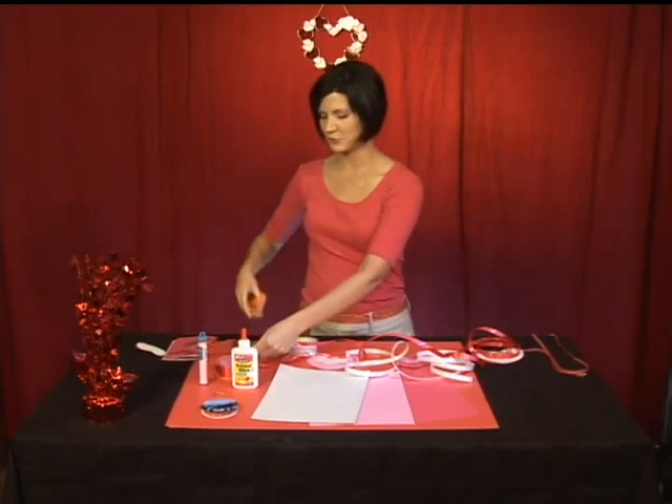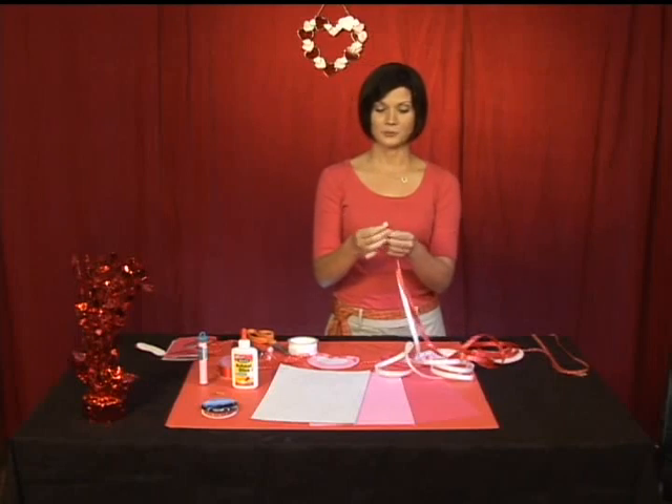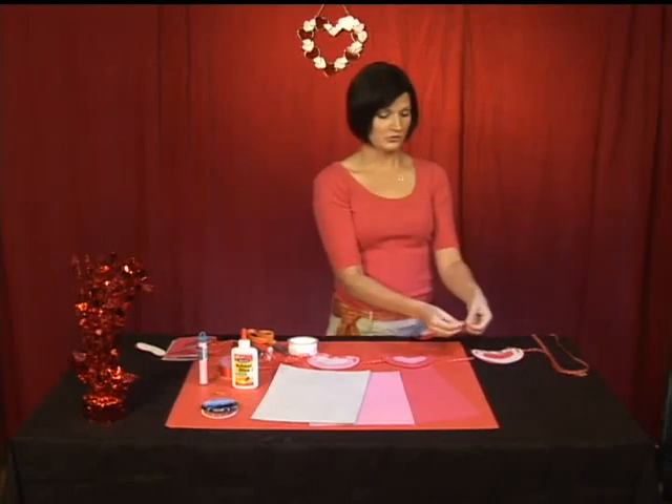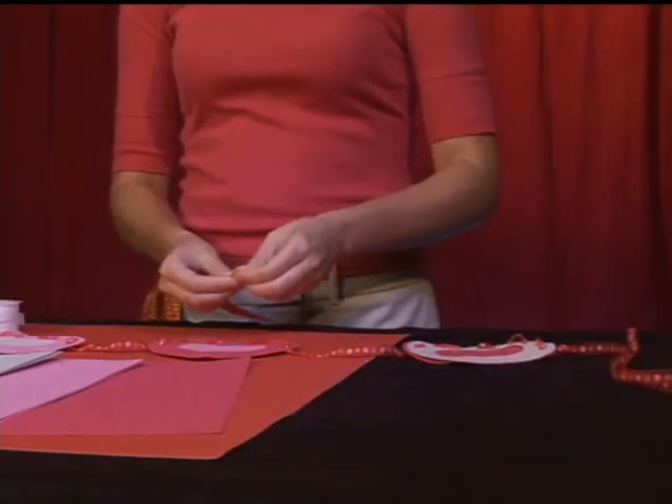Now with curling ribbon you don't have to worry about cutting it at an angle because it's not made out of fabric, so you don't have to worry about it fraying later on. What I want you to do now is take your ribbon and just fold it right at the end to make a nice little point.